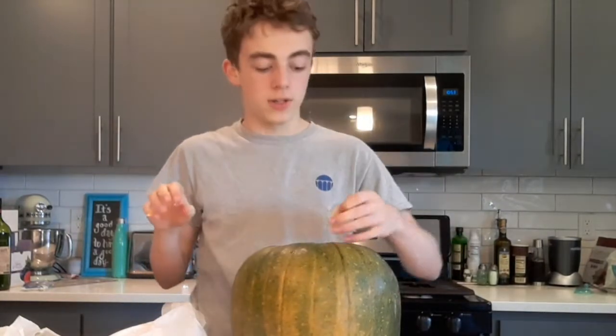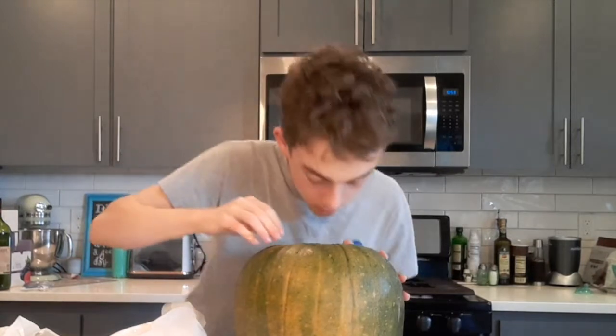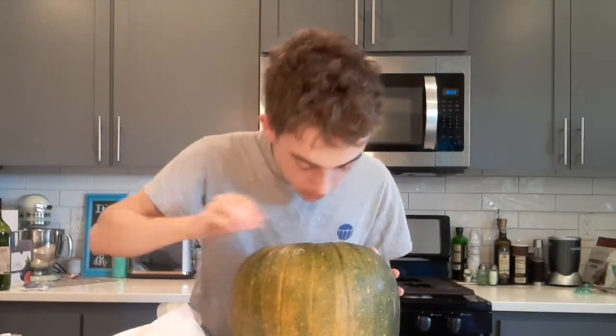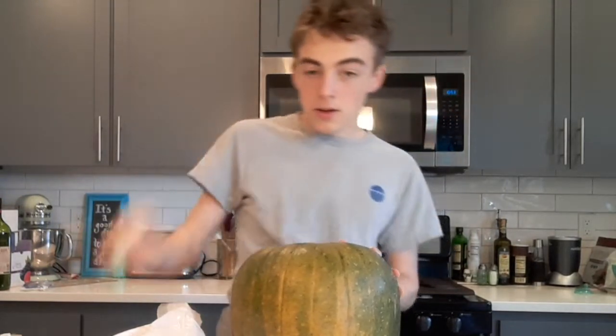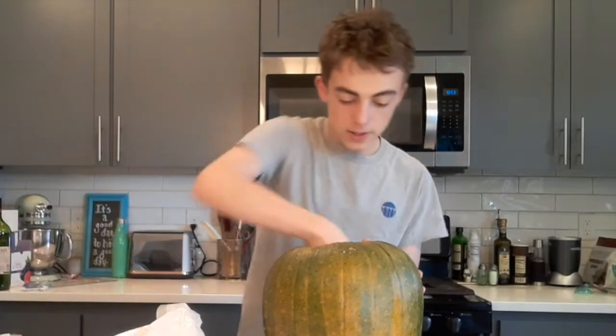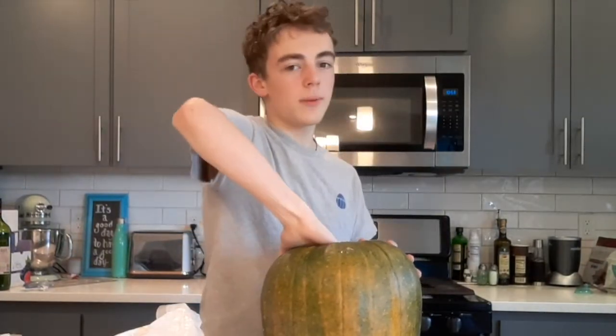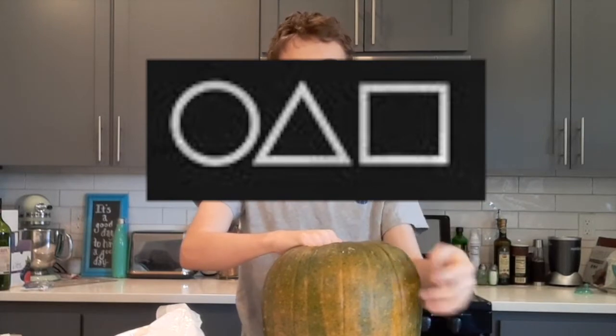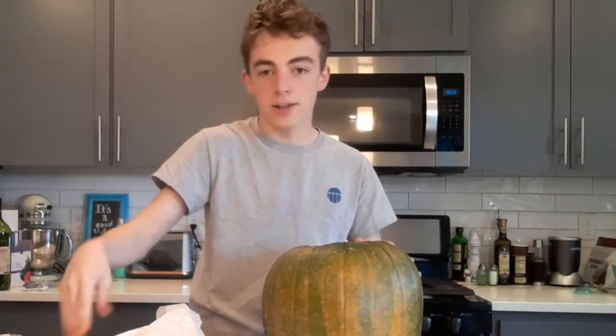We've actually made some good progress. Let's get the rest of the seeds out — we're almost done. If you guys want to see inside, take a look at that. There's still a few more seeds in there. Actually, I wonder what I'm gonna carve. I think I might do the logos for Squid Game on this pumpkin — that'd be kind of cool.